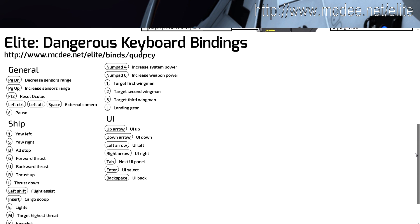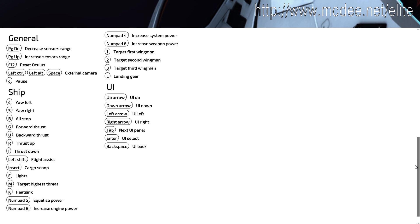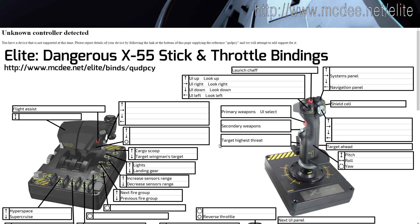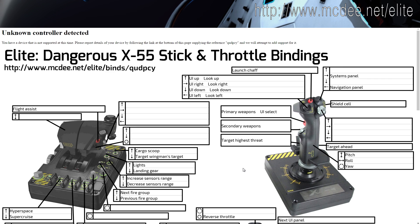Elite Dangerous is the first game I've ever tried with a HOTAS setup, and if you wonder if it's worth it, I can say that yes, definitely it feels much better playing with HOTAS. The only thing to keep in mind is that it takes quite some time to get used to for first time users — be patient.